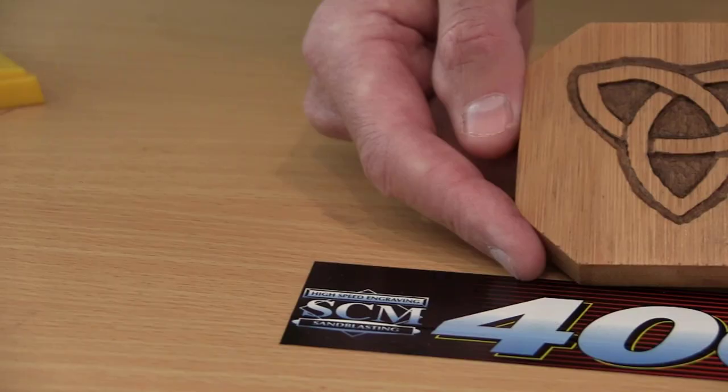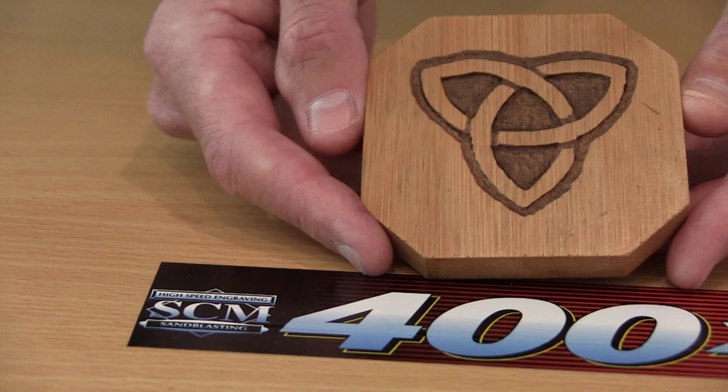Today we're going to show you how to use the 400XS high-speed engraving system from SCM. We're going to take this blank piece of wood — a coaster made out of bamboo — and create this beautiful Celtic knot using the 400XS combined with the simple-to-use stenciling system from SCM. Come on along, we're going to show you exactly how this is done.